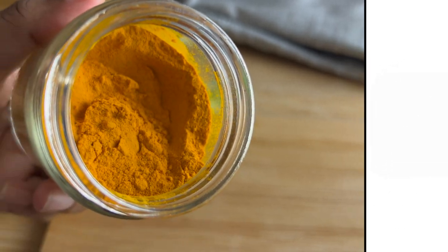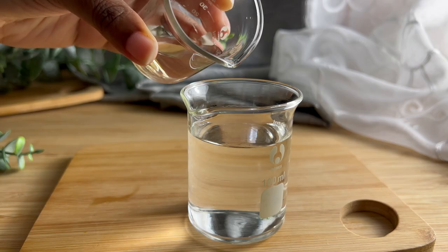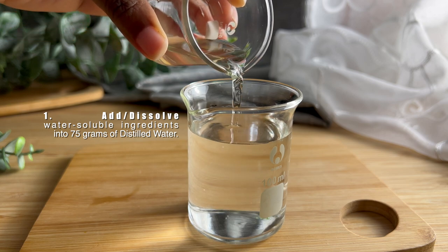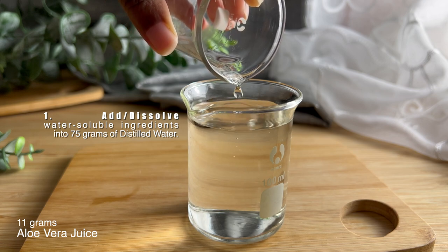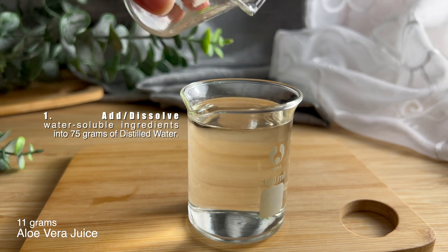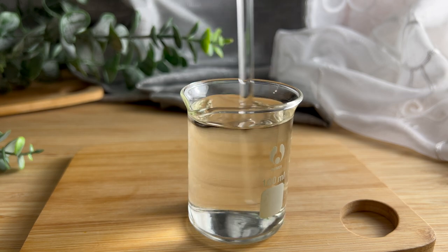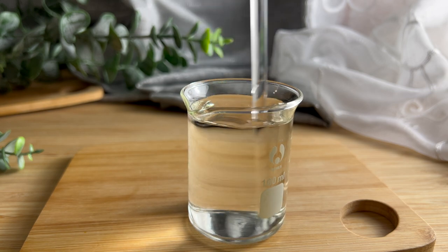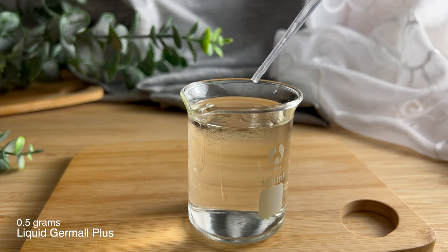Starting with Phase A, or the water phase — Phase A consists of water-soluble ingredients. These ingredients can dissolve into water, so step one is to just add your water-soluble ingredients to your distilled water and mix those in thoroughly. I'm using 11 grams of aloe vera juice and also 0.5 grams of liquid Germall Plus, which is our preservative.